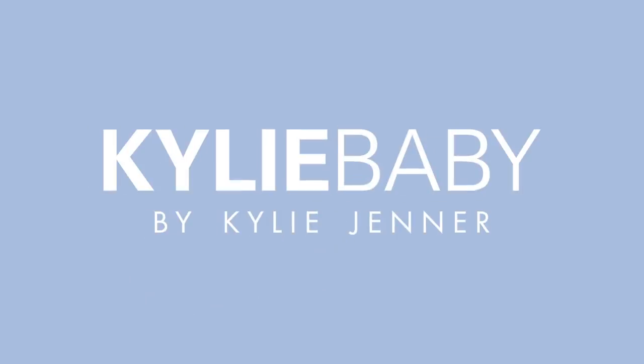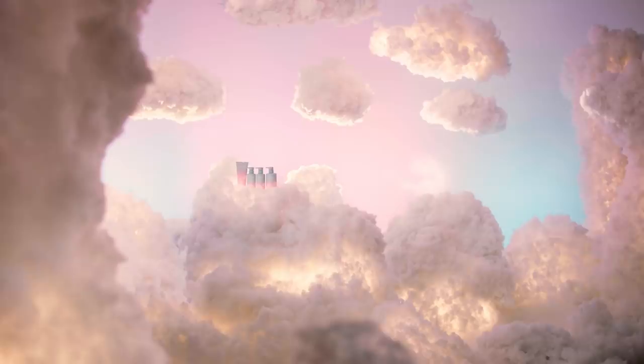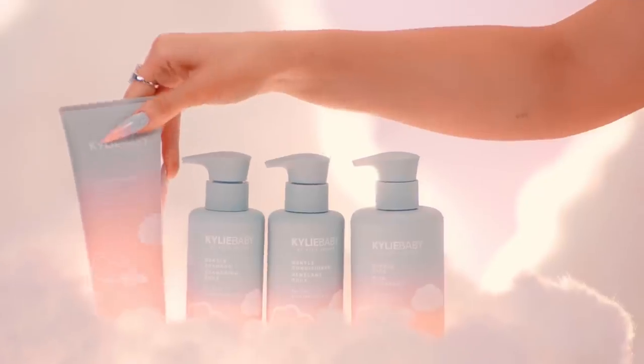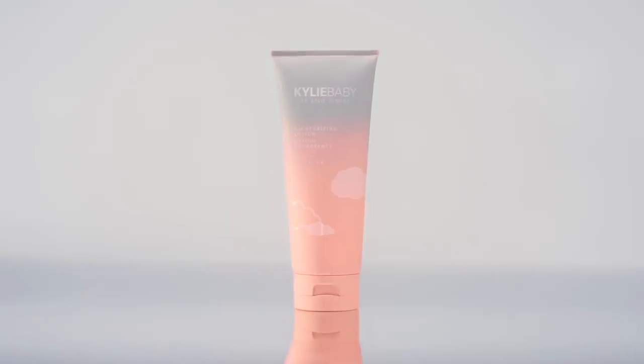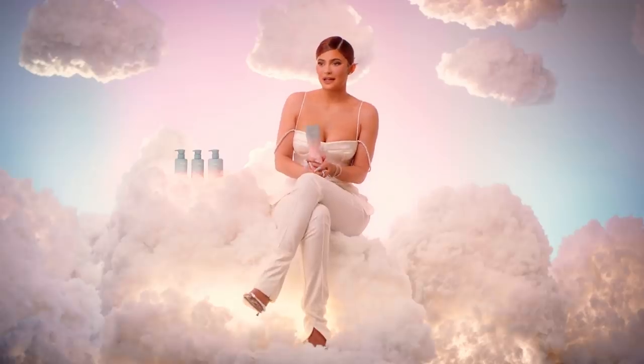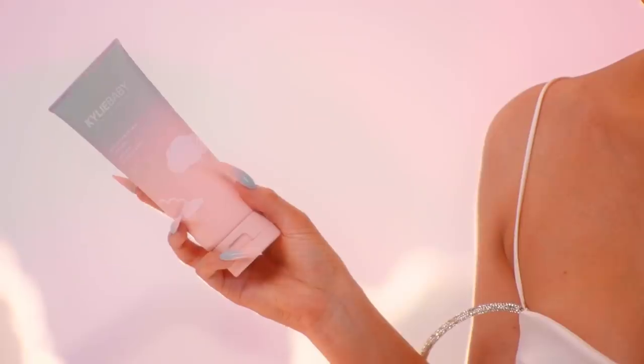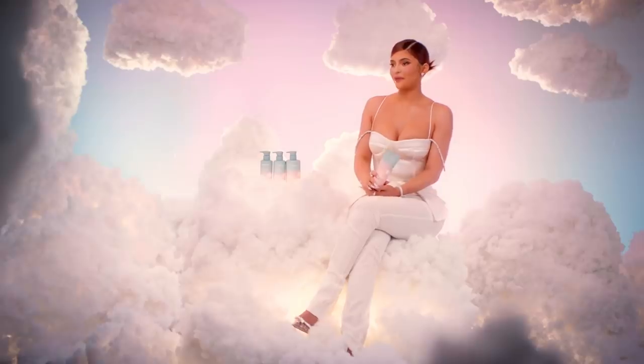Our moisturizing lotion — this is our Kylie Baby Moisturizing Lotion. This makes my baby's skin feel soft and so juicy and supple, and there's just nothing better than a baby fresh out the bath.